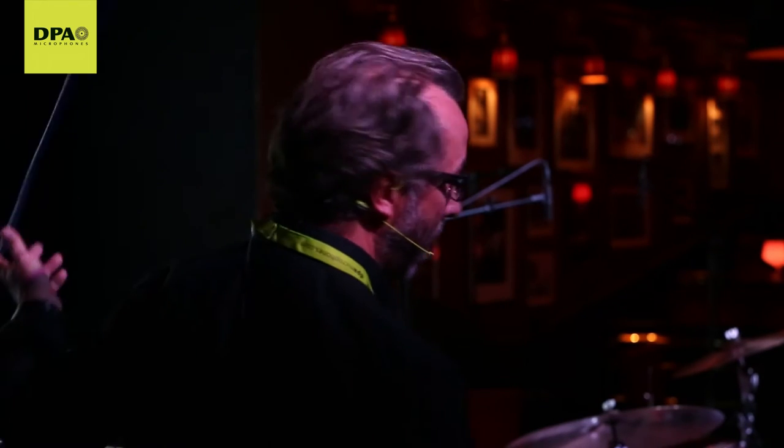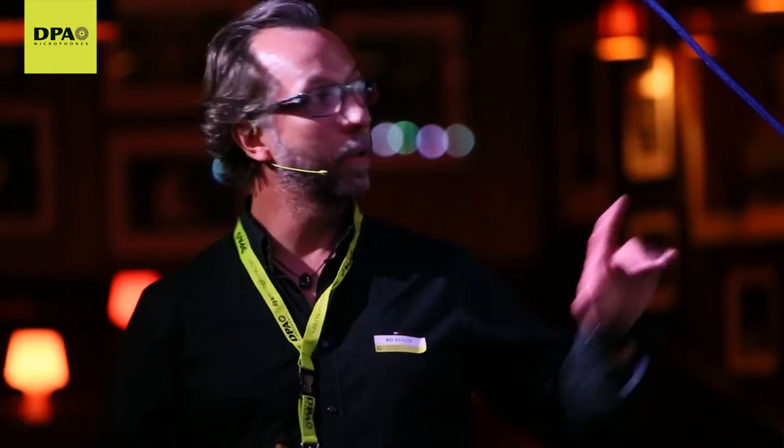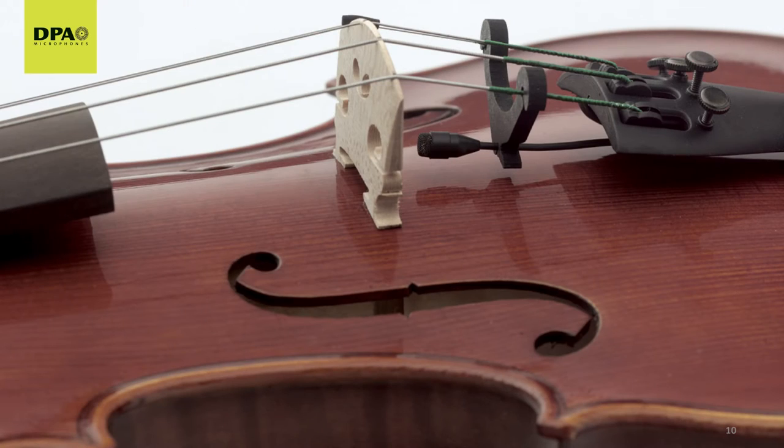I hope none of you have heard a snare drum that close. You have probably not heard a grand piano just 10 centimeters over the hammers, and nobody ever heard a violin from that position — it's not possible. So with microphones that are linear in frequency response, handle the sound pressure level, and add no self-noise, we can walk away from the violin, place a microphone close, hear both signals, and start compensating. Close-miking and knowing your sound source and your microphone go pretty much hand in hand.